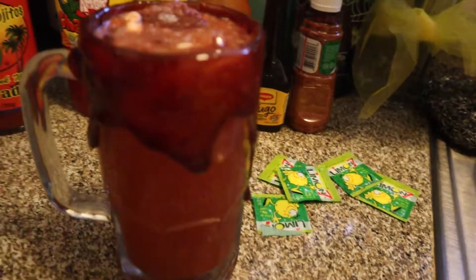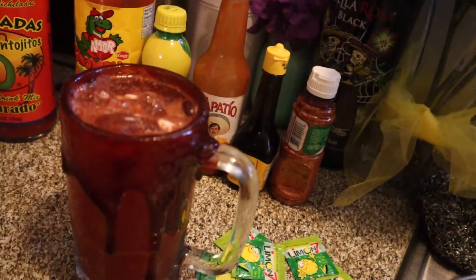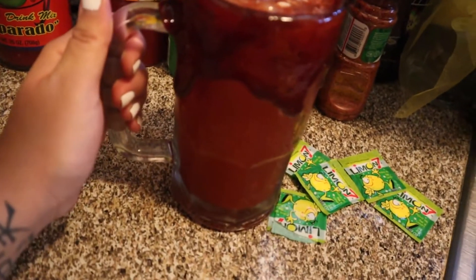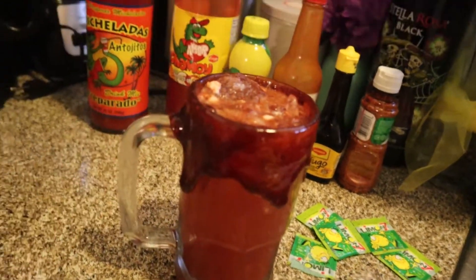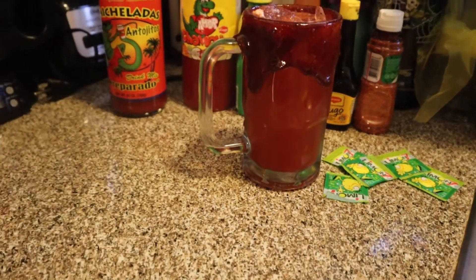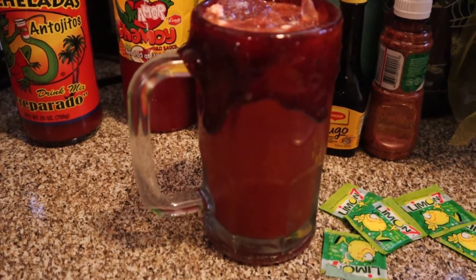And there you guys have it — this is how I make the best micheladas, restaurant style. If you guys do want to know how to make this chamoy rim paste, I will leave a link down below for you guys. Thank you guys so much for watching, and I will see you guys next time — bye bye!